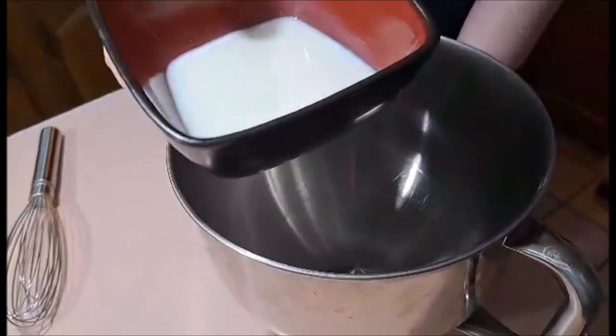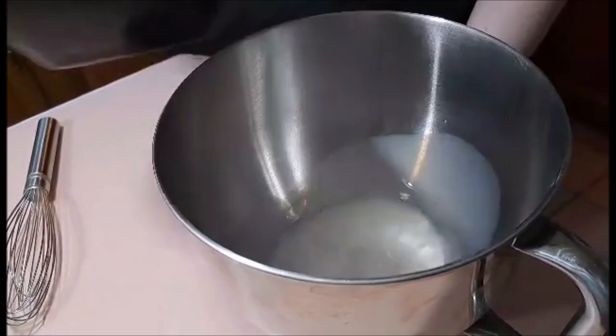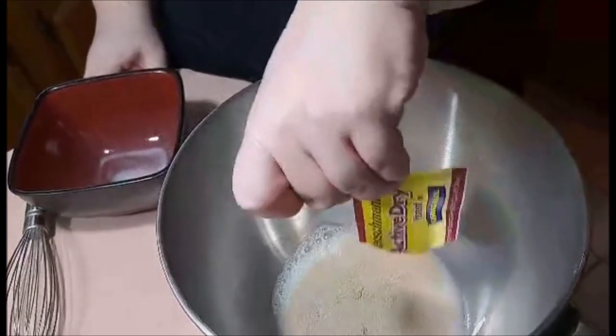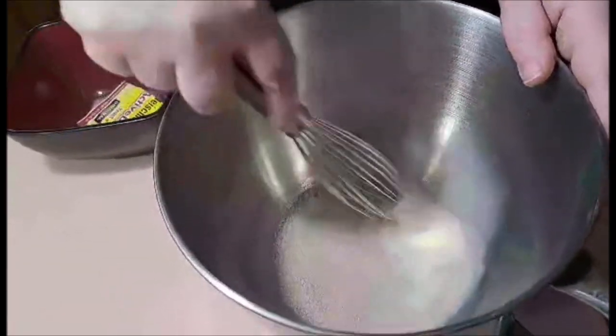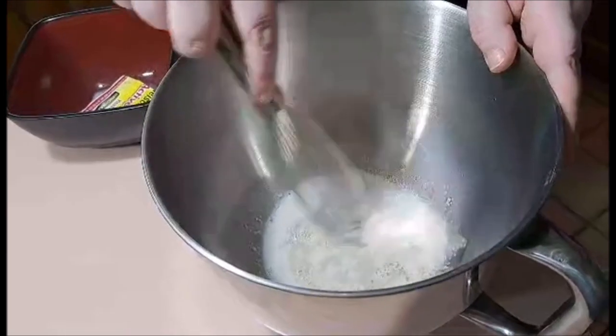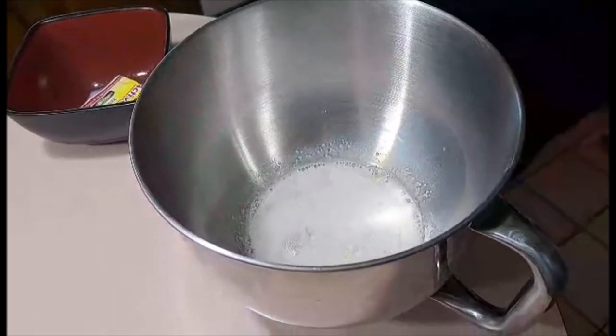Our first major step is to get the milk warm — I nuked mine for about 30 seconds in the microwave. Put in our packet of yeast, give it a quick stir, mix it up a little bit, and we're going to let that sit for about five minutes.